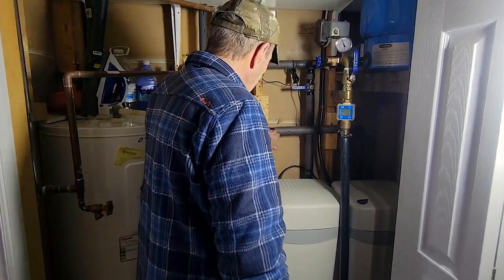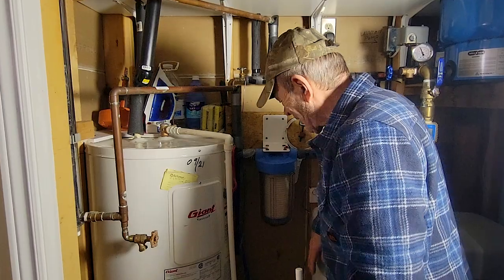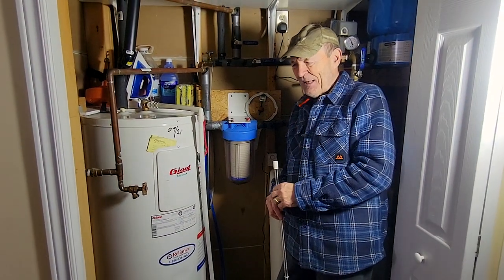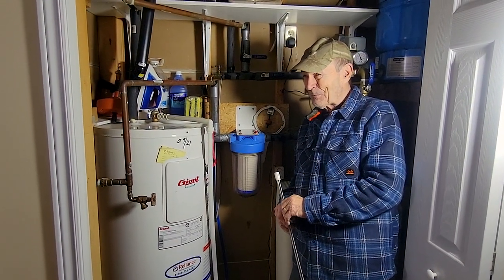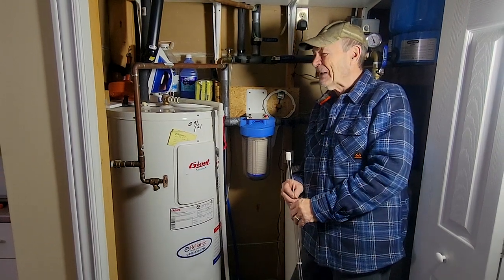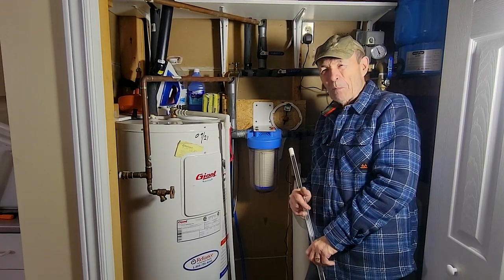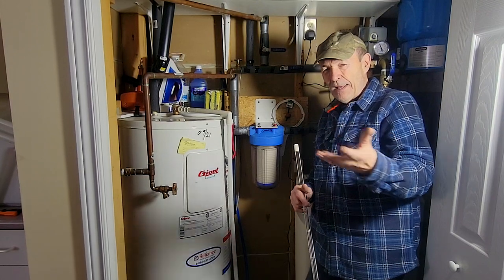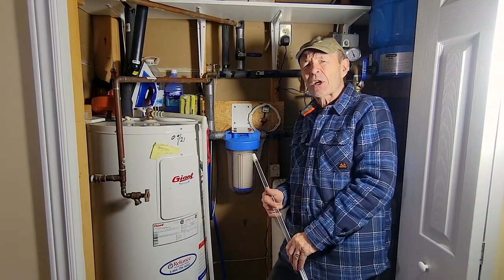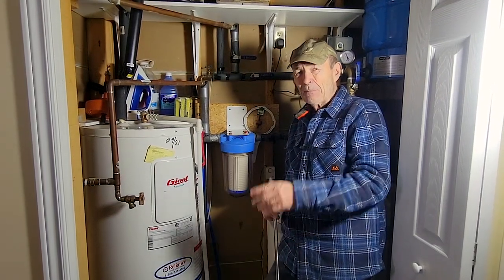The water goes into the softener and comes out softened. The softener makes it nice and soft — you don't need much soap; just a tiny drop gets you lots of suds. But the softener doesn't take out bacteria, microbes, or any other organisms, because those don't react to salt and don't get stuck to the media. That stuff continues right on through, and you want to get rid of it — particularly if you live in the country, though the city too. A lot of cities are having problems with their water supply with nasty things in them and people getting sick.